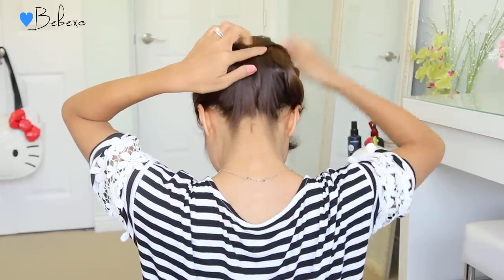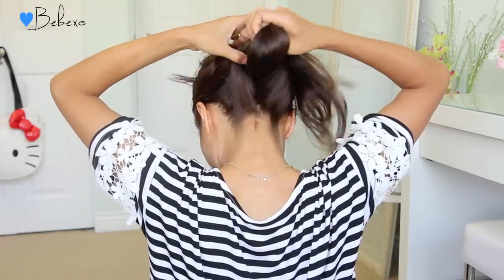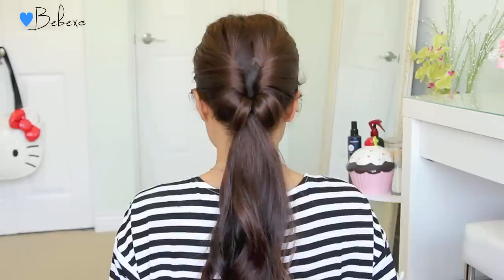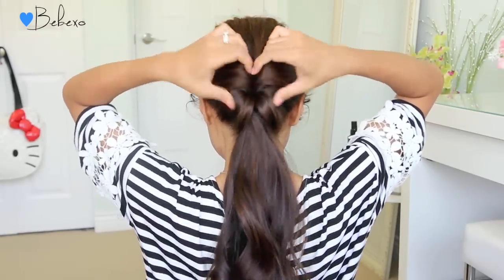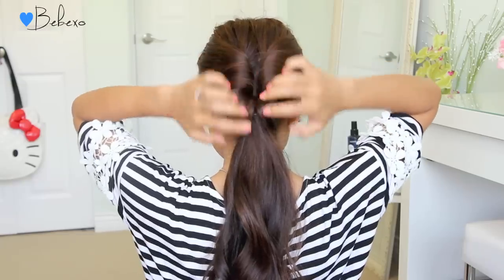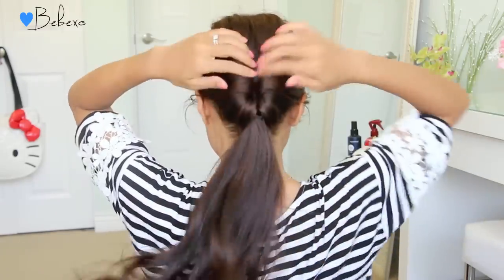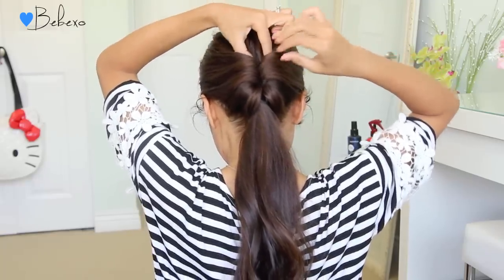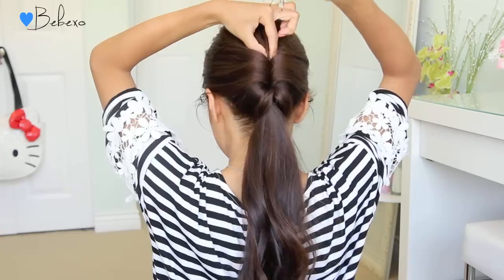Pull your ponytail up and put it through the very first loop that you created. Next, adjust your hair and pull the twists close together. If the bottom part is kind of loose, all you have to do is pull on the ponytail to tighten it. Then pinch the two folds together at the top, grab a hairpin — which is basically a bobby pin that's been opened — and insert it down in the middle.